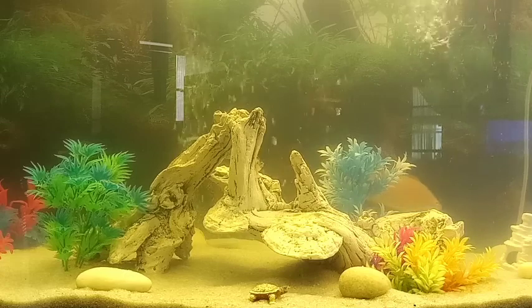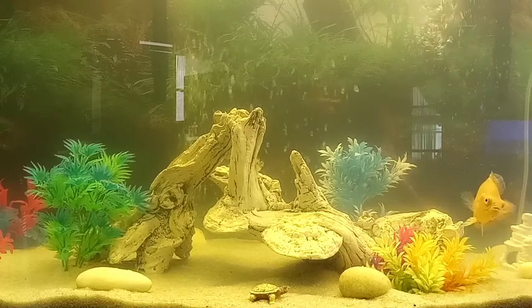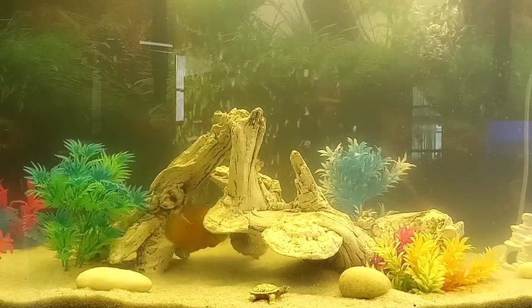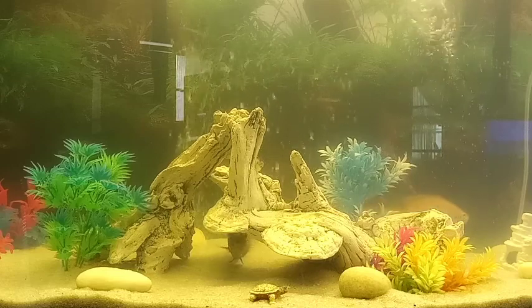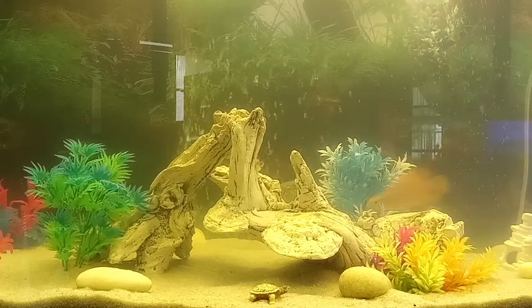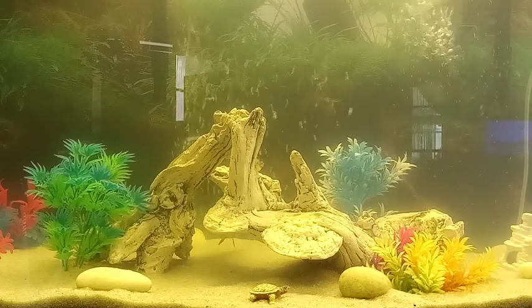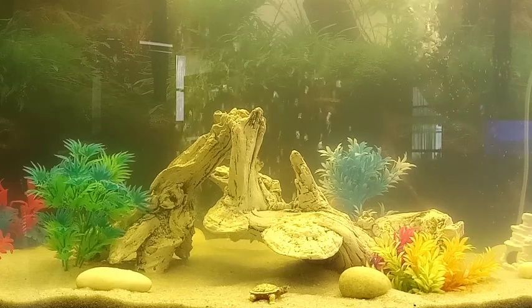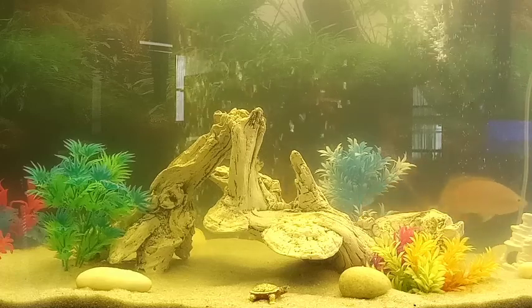In warmer tanks they'll be active and moving around. In colder tanks they generally seem to want to sit still, and if an Oscar is just sitting there, there's likely an issue — or they're pouting. These are the river dogs of the hobby. Just like a dog is your best friend, these guys will become your best friend; they'll come up to you and even eat food out of your hand.